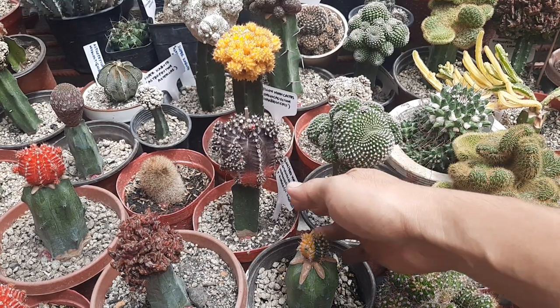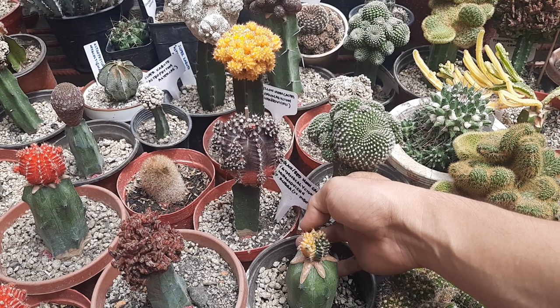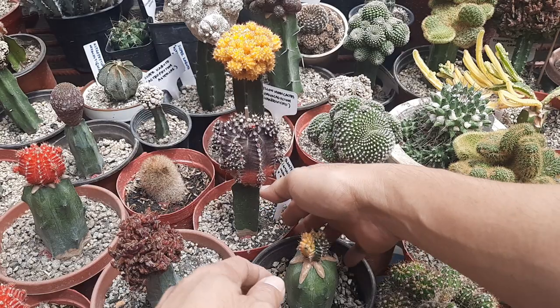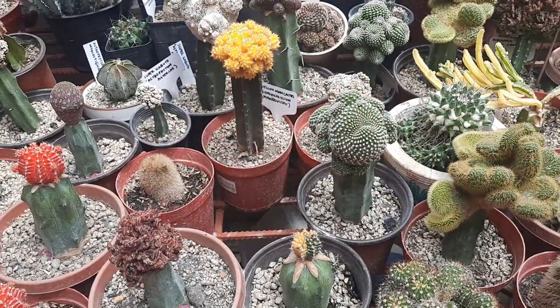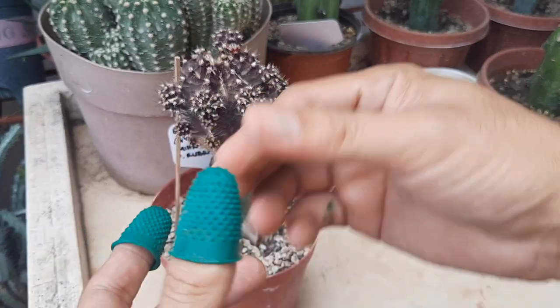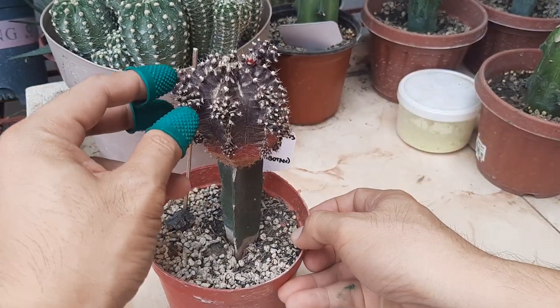Today we're going to graft this cactus rubra — this is a Gymnocalisio Mihanovici cactus. I'm going to use these finger caps as protection.